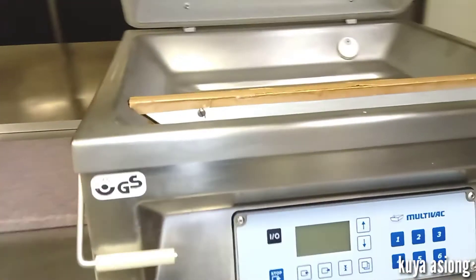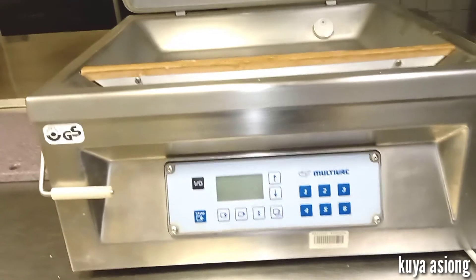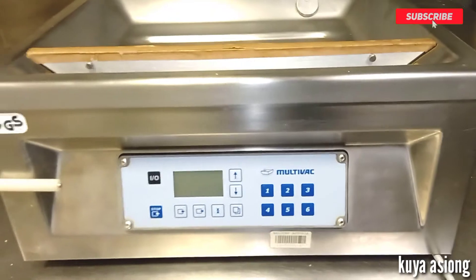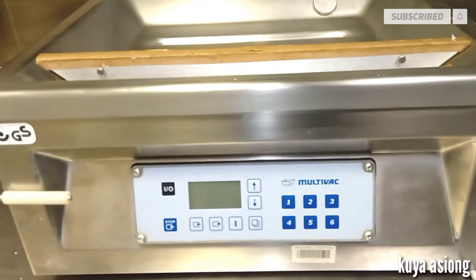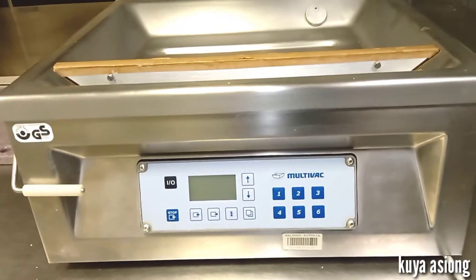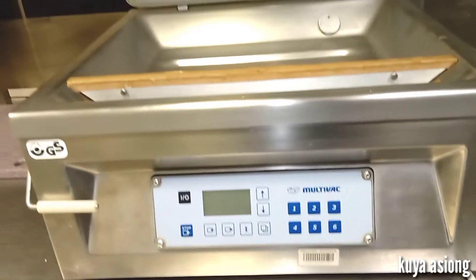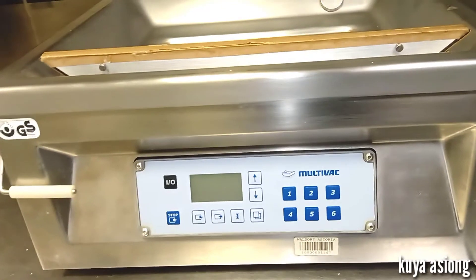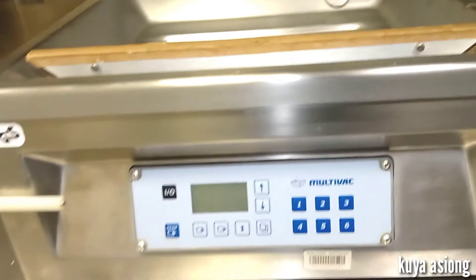This is our vacuum packing machine. The brand is Multi-Buck, a very good brand and a commercial packing machine. But before we start, I will show you first the parts and accessories of this machine.